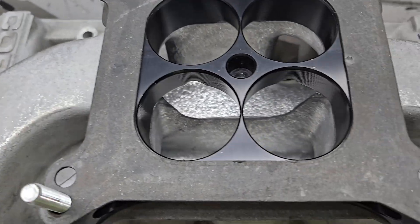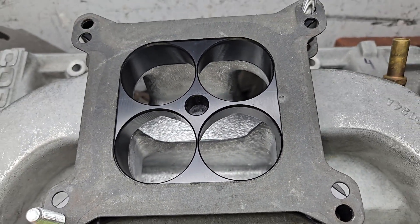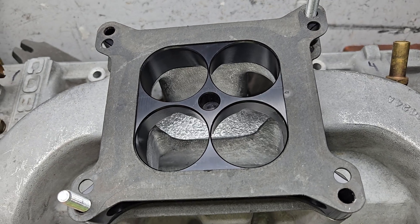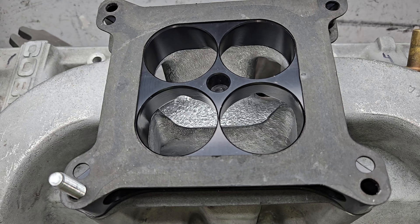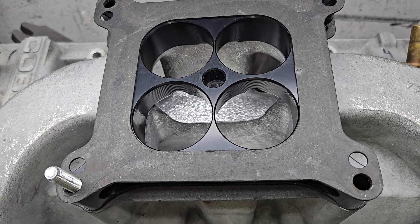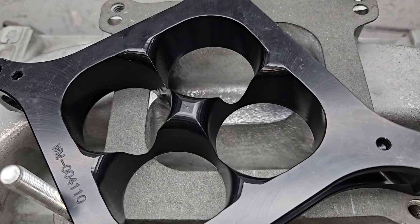This old Cobra Shelby that's had a ton of work done to it was tested just like this, which I think is probably the best combo - the Wilson one-inch tapered going into the manifold.